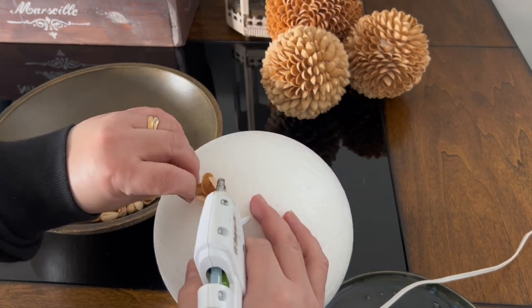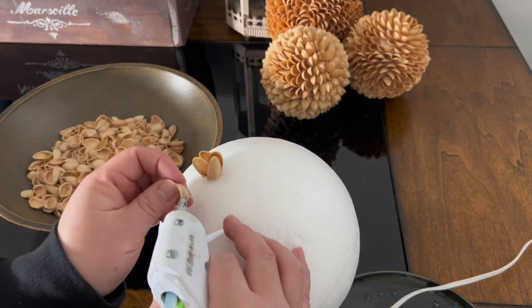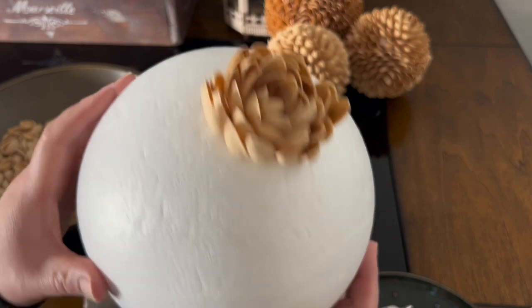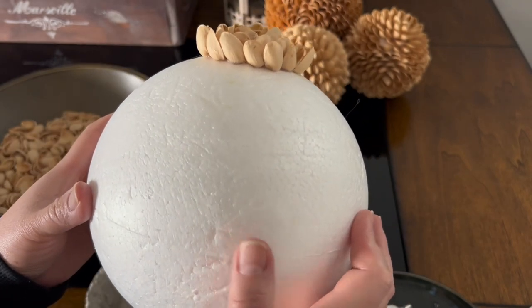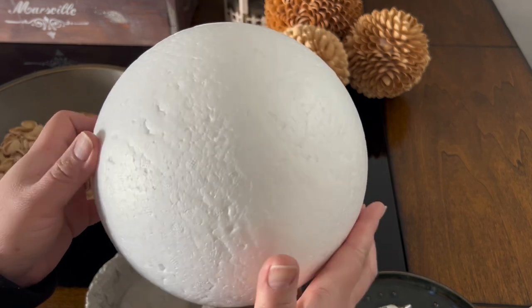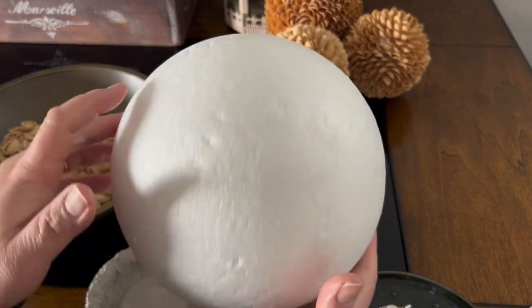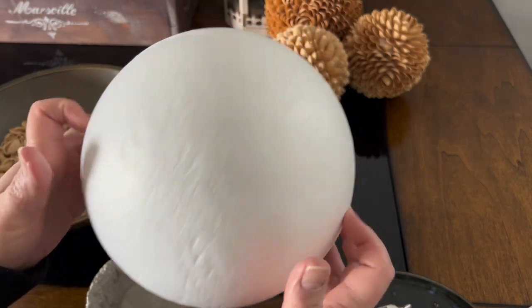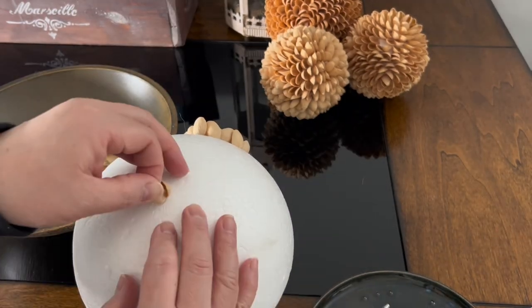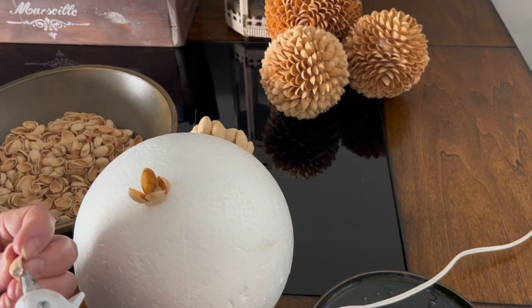I start by gluing three pistachio shells close together like this to make a rosette. This is the pattern I'm going for for this project. I started the rosette on top, then I will make four on each side, and then one at the bottom.